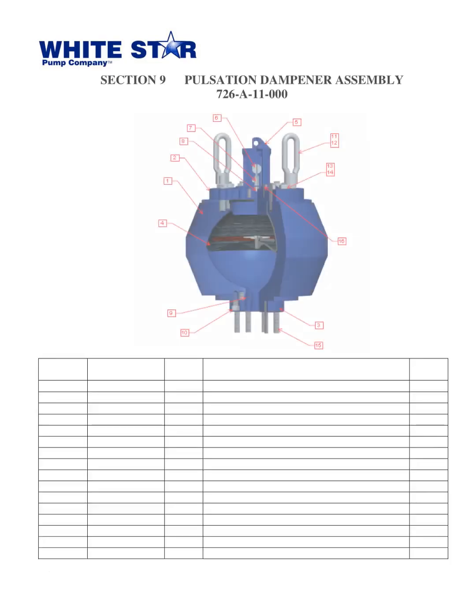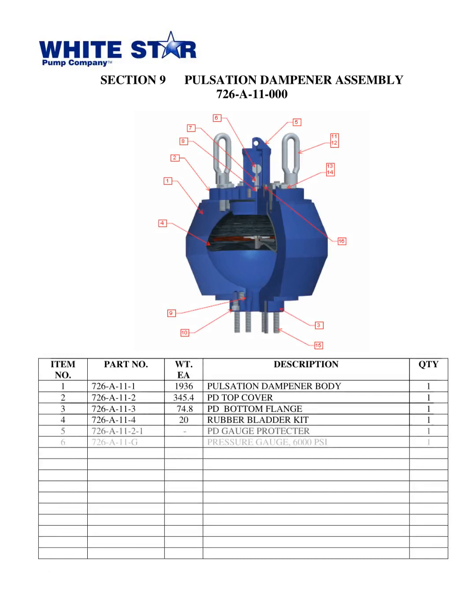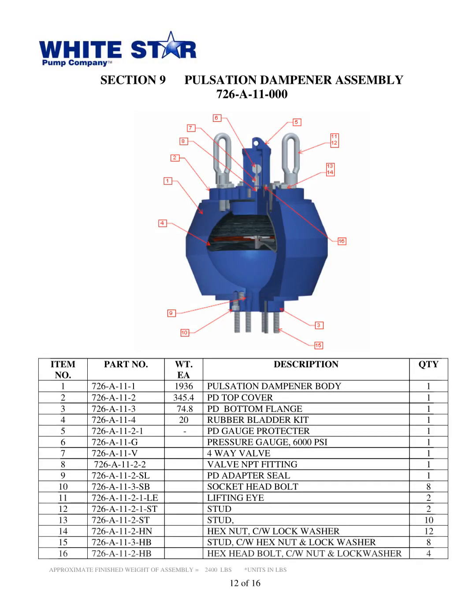The parts book Triplex Mud Pump WS1300T from White Star Pump Co., located in Tomball, Texas, released in 2010, is shown on this slide. Our focus here is on Section 9, the pulsation dampener assembly. We have a list of 14 items that make up this assembly, which includes part numbers, weights, and quantities needed for each one. The approximate finished weight of the assembly is 2,400 pounds.